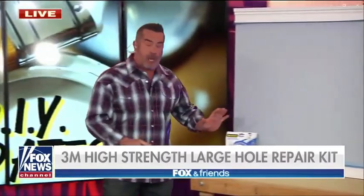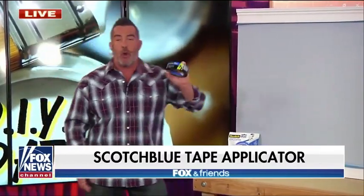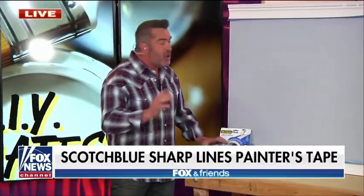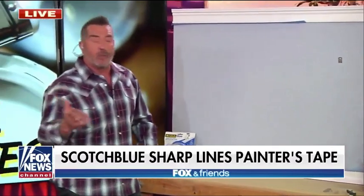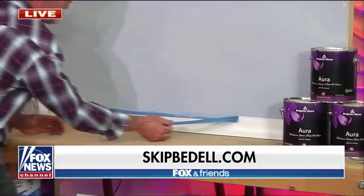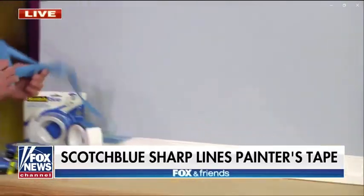The next step of prepping is the tape — you want to mask off all your moldings around the doors and windows. This is ScotchBlue Sharp Lines Painter's Tape, a choice of professionals because it's got Edge Lock Technology, which seals out paint from getting behind the tape and gives you crisp lines without damaging the walls. You pull this off slowly at a 45-degree angle and you get a perfectly crisp line every time.